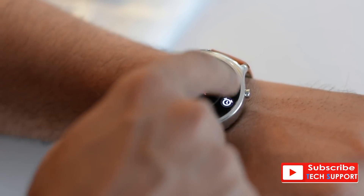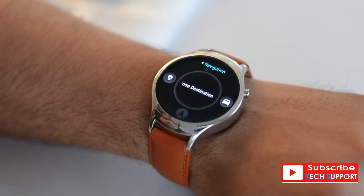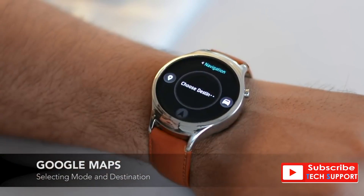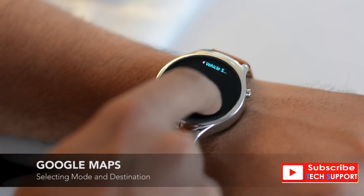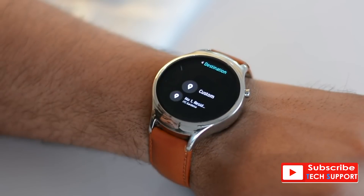Navigation is a perfect use case for smartwatches. Blink has a built-in app for turn-by-turn directions from Google. You can select the travel mode as driving, walking, or cycling, and input the destination using Marvin Voice, which is surprisingly very accurate.